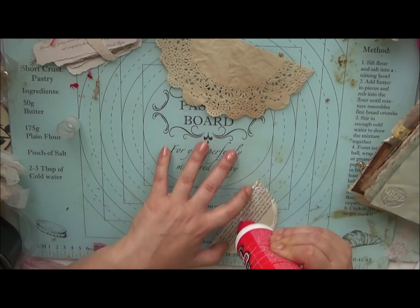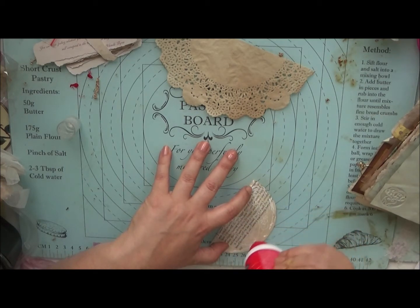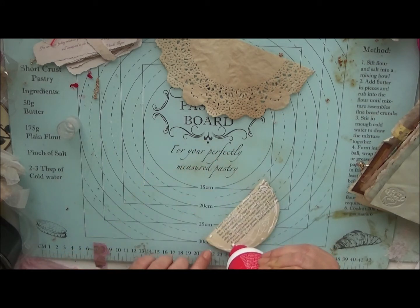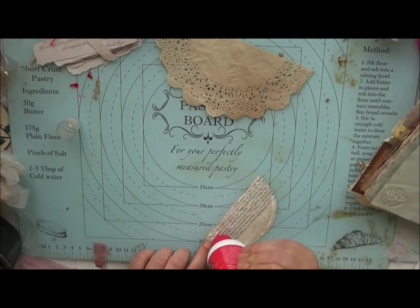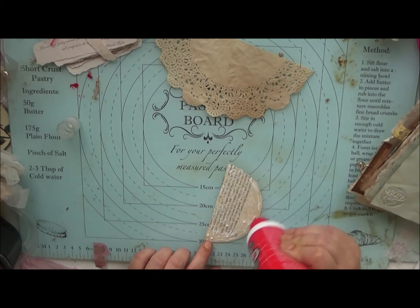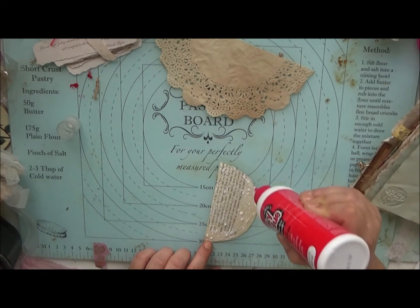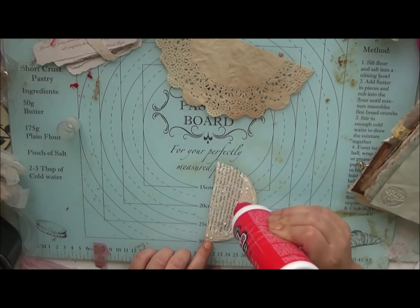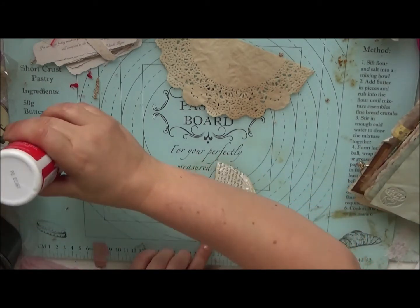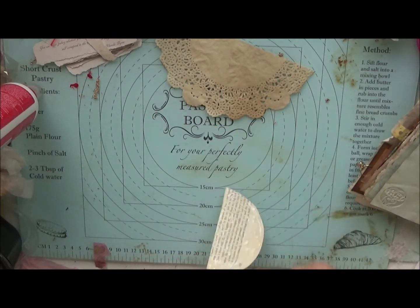I guess I'm a junk journal at heart, but I don't have a lot of authentic vintage ephemera, so I can't use vintage junk to make a junk journal — it would have to be printouts and things like that. I do actually have a junk journal started and ready to go, so I must start filling that up soon.